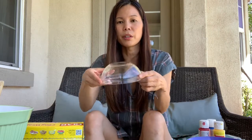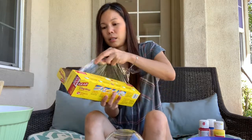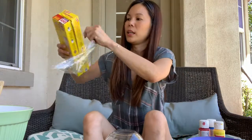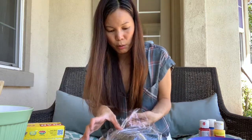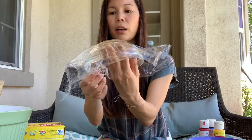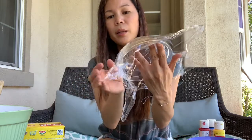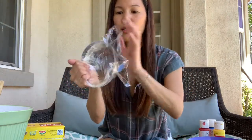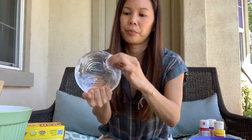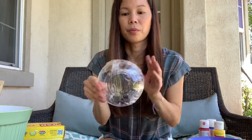Now that we've gathered all our materials, let's get started. First, I'm going to take my bowl and turn it over. Then I will take a piece of plastic. I have to make sure the plastic is big enough to cover the bottom of the bowl. I'm putting it all around the bowl, covering it, making sure all the edges get tucked inside the bowl. It's all covered.